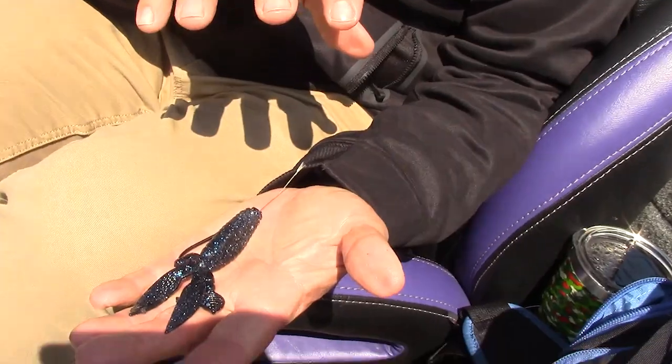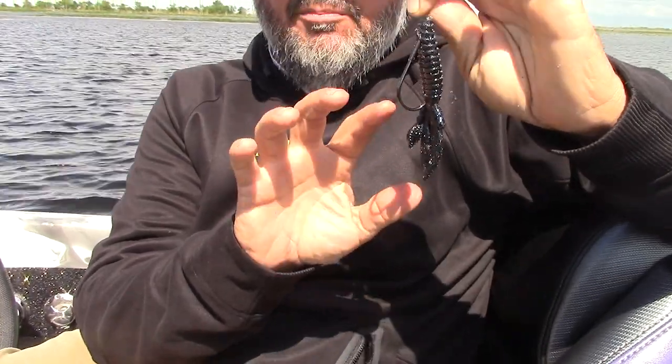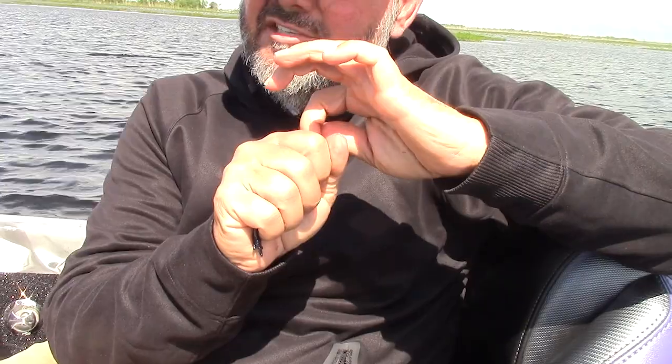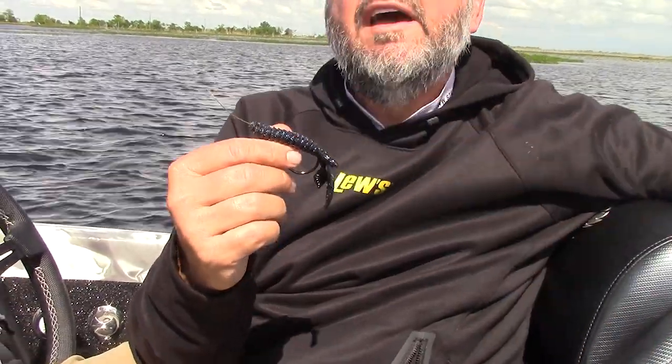If I'm rigging a Rage Bug I typically drop to a five, and if I'm rigging the Baby Rodent I use a four. I like to use a hook that takes up all of the plastic — that makes sense, because the way this hook is designed there's hardly any way a fish can get that bait without me catching it. To check out all the Strike King stuff, go to strikeking.com and you'll see the full Hack Attack line.